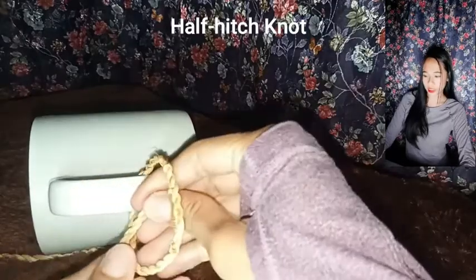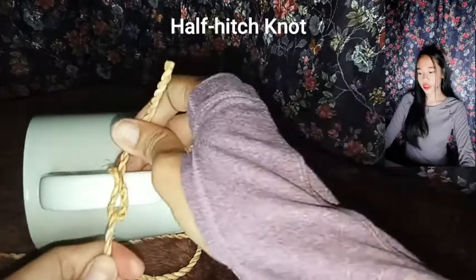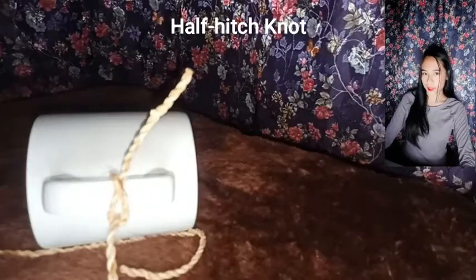Half-hitch nut — it is most often created by incorrect knotting technique and results in a knot that readily slips.